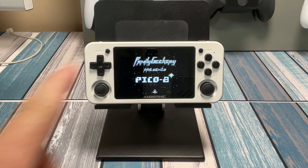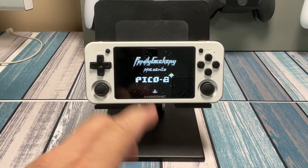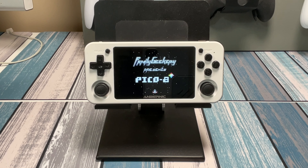If you've watched this channel before, you know I'm a huge fan of Pico 8 and a huge fan of retro handhelds. I love gaming and programming on the Pico 8, and in this video I'm going to show you how to do this portably — how to make games with Pico 8 on a portable device like this retro handheld.